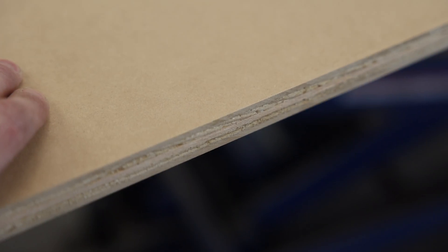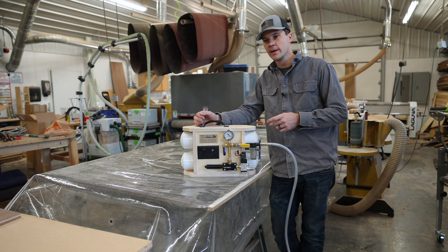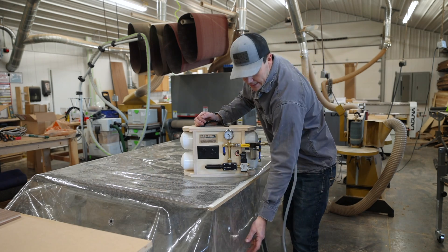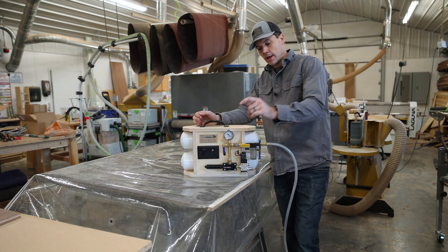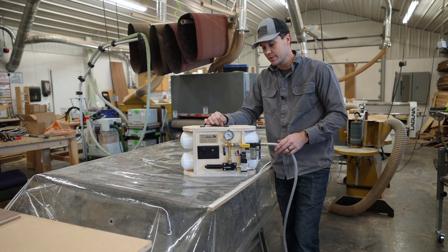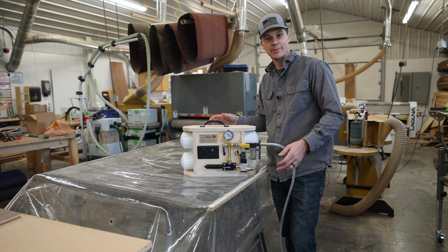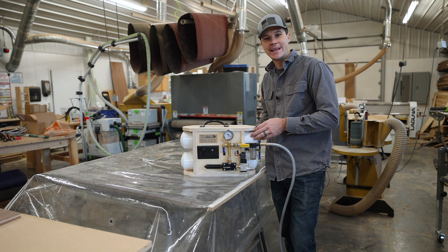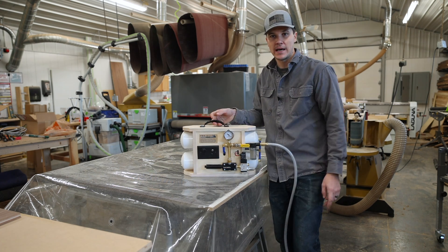The combo core plywood I'm going to use has the MDF exterior on both sides — you can see the layers of plywood in the center. Another setup required for a panel this large is a veneer bag and a vacuum pump. This will house the panel and suck all the air out using a Venturi pump from a company called Veneer Supplies. They offer it in a DIY kit, and it works great especially for large size bags.